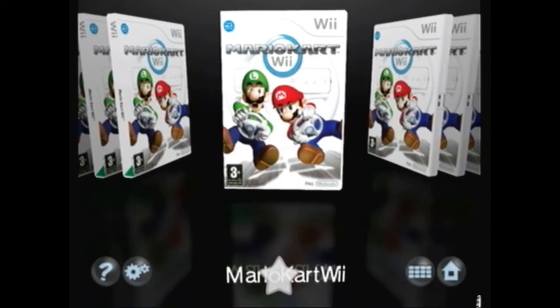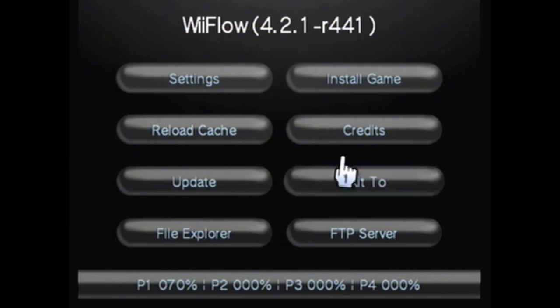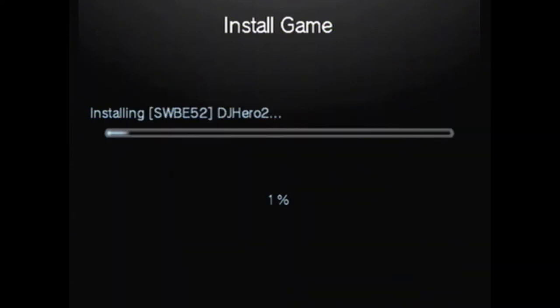As you can see, there's my copy of Mario Kart Wii. Now if we press the home button on the Wiimote, this menu comes up, and in the upper right-hand corner we have 'Install Game.' USB 1 is the area we want to set it to. We're gonna hit go, and now it's going to copy DJ Hero 2 to USB 1 in the back of the Wii.